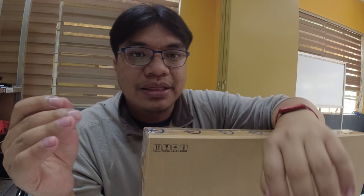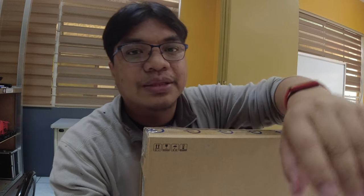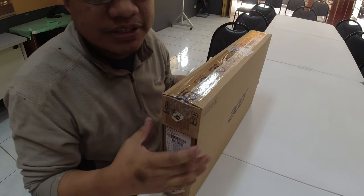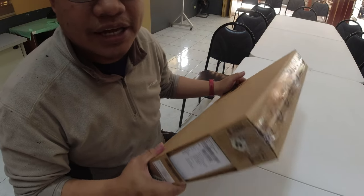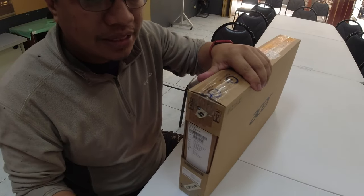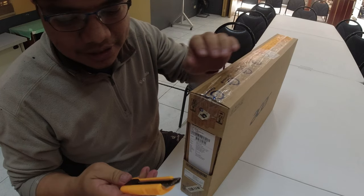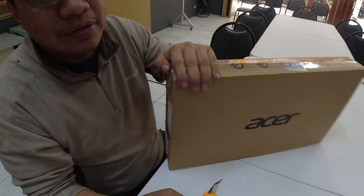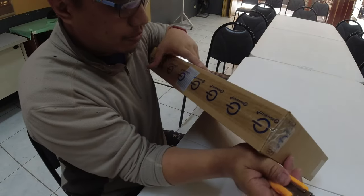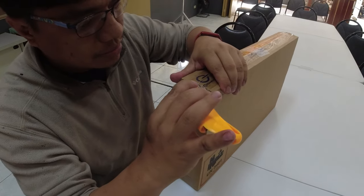Let's go and i-unbox natin. Para mas maganda ang tutok natin dito sa item. So, tinutok po natin dito sa item — yung box natin. Kailangan natin ng cutter. Open it. Silyado po siya — silyado po itong laptop na to.